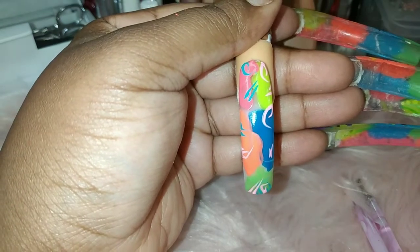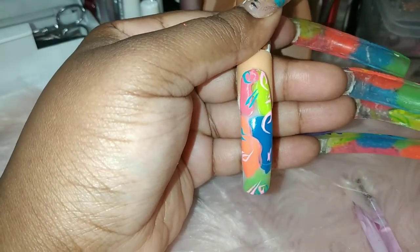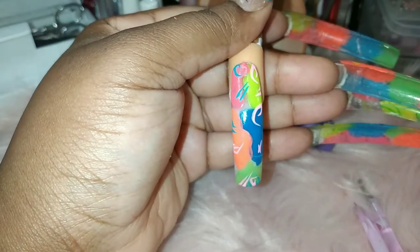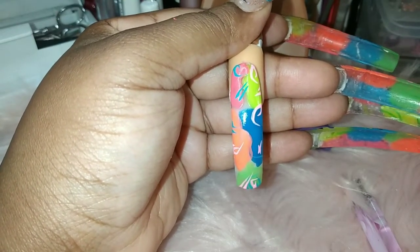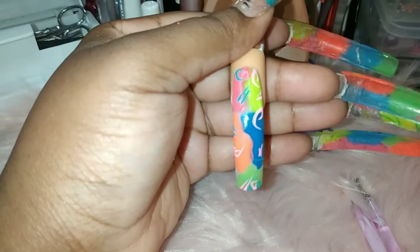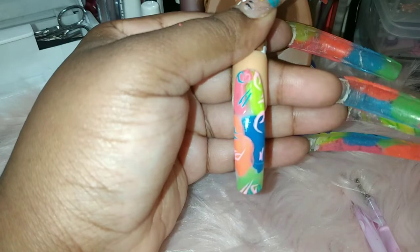These are the acrylic paints — I'll definitely try to link these down below. You can purchase these at Walmart. With those ones you've got to work fast because they do dry very quickly — it says quick drying. You definitely want to work quickly when making a line, but you don't have to work too quick because you're just making your line. Once it dries, unless you don't like it, you can fix it.